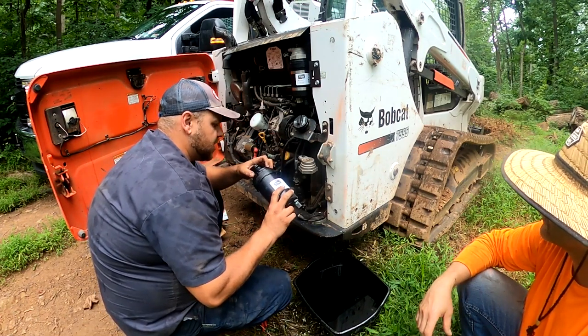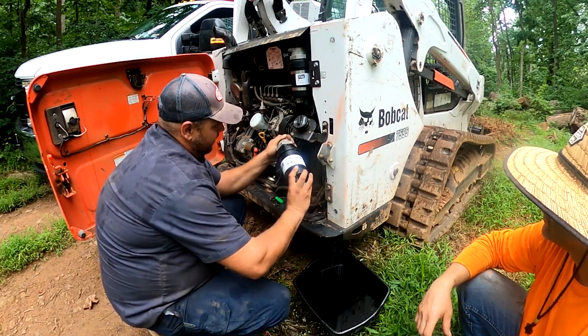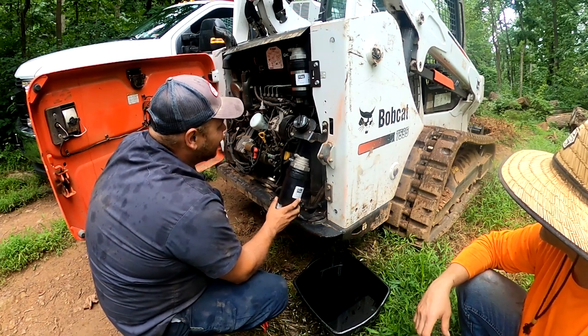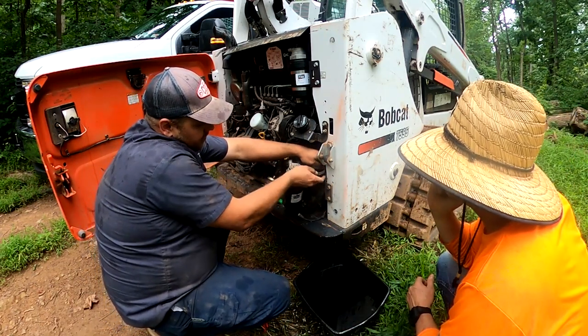Did you just put this on here? You just got it? Brand new out of the box. There it went. See how it's closed now? You've seen the gap there before. So you're probably sucking air right there. Honestly.